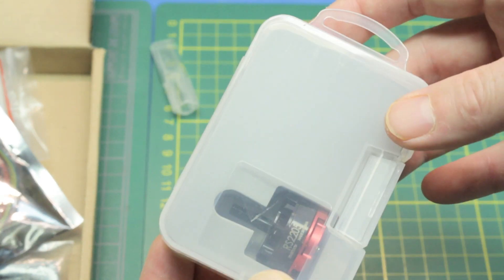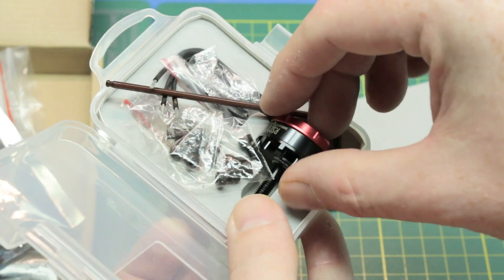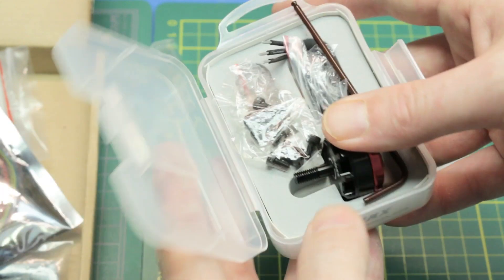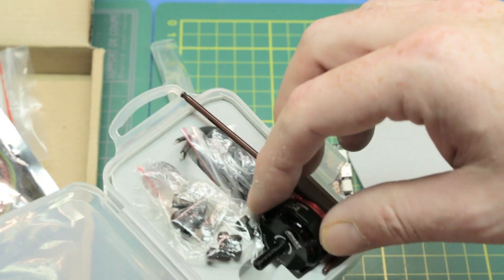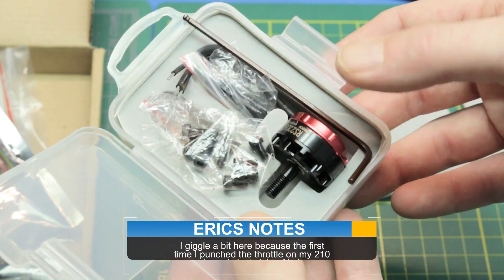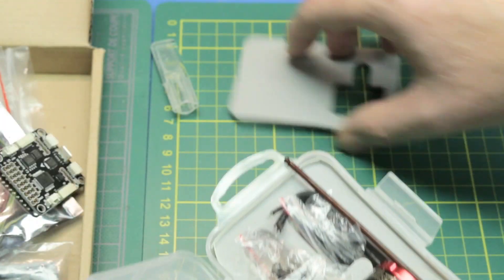Emax 2205 - the RS2205 red bottoms. These are a 2300kv brushless outrunner motor. You've seen them in my GB210 video. These things are the standard nowadays. These are the real ones, coming in the actual authentic packaging - not a repackaged knockoff. These things are incredible motors, tough as nails, go like scared cats. They're worth every penny, and in this kit they just put the right things together.